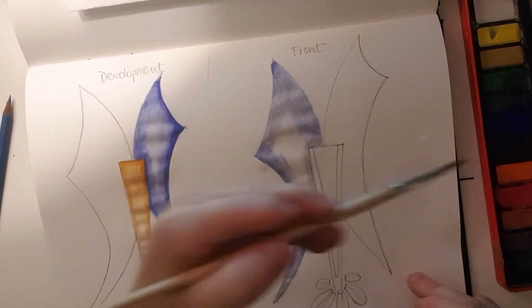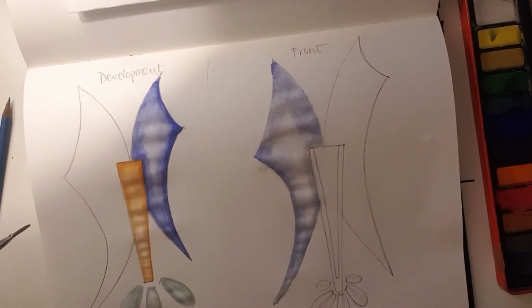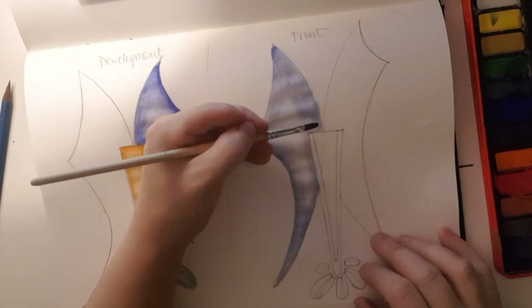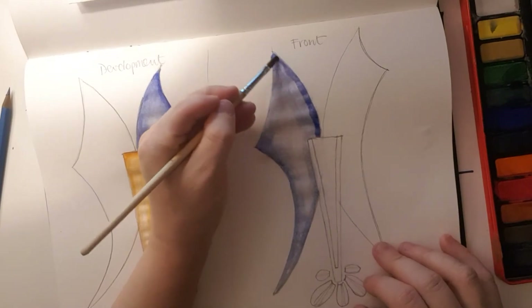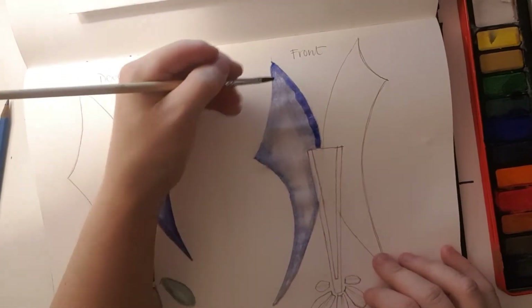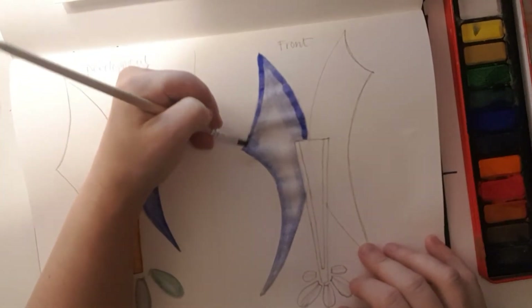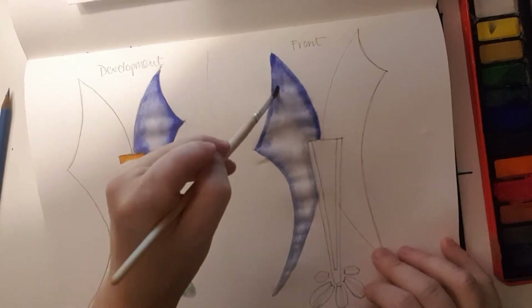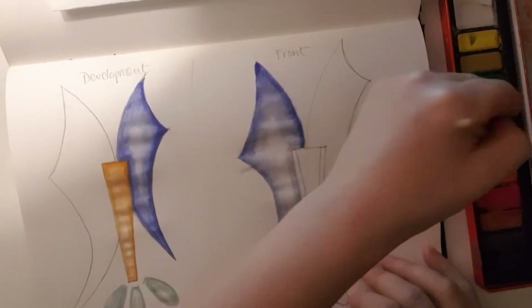So the basics of adding watercolor: light in the middle and slightly darker on the outside. Once that's dried a little bit, take a slightly darker version of your color — you might want to mix your colors in the lid. Don't go around the edge too much before you go back with just water on your brush and blend it in, because if you leave it too long it's just going to dry like a stripe around the edge.